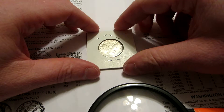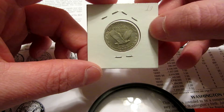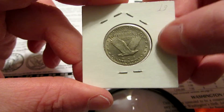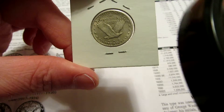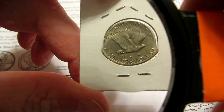Hey guys, Bruce Bannerman here. Went to a coin show today and picked up a new coin — got a Standing Liberty quarter. This one here is a 1917 Variety 2, as you can see it has the three stars, so that makes it the Variety 2.